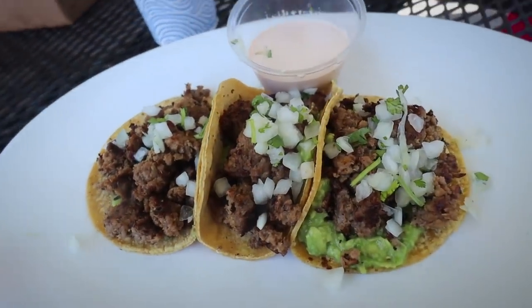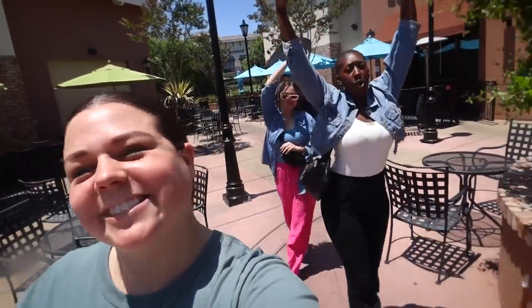We're headed to Rubio's for lunch with chauffeur Steven. It's such a bright sunny day — it's so nice that it's actually not cloudy for once; we've hardly seen the sun this summer in Southern California. I got my impossible tacos and they looked so good. The tacos were delicious, and now we head back for our final episode.